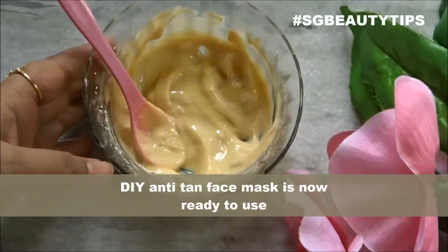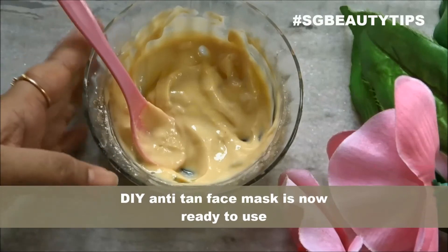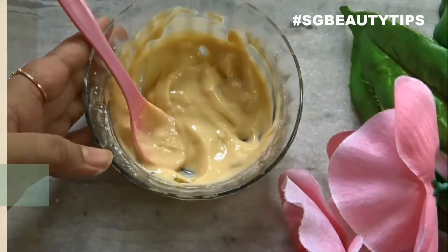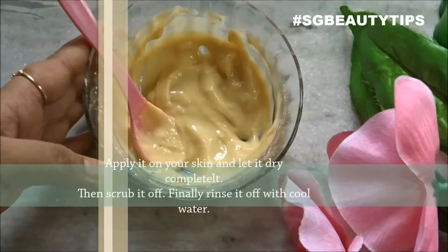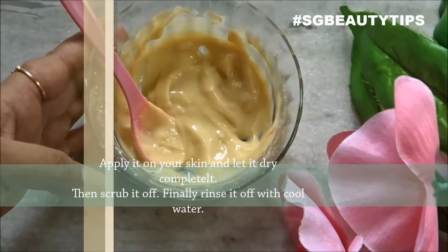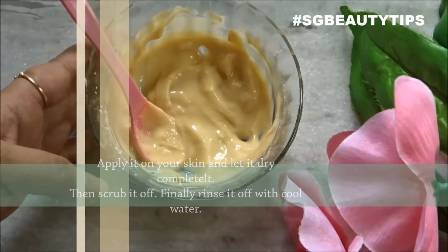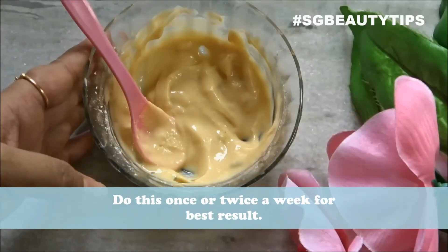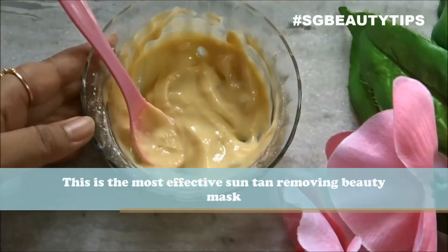Apply this paste on your skin. You can use it on your face as well as on your hands and legs. Allow it to dry, then scrub it off. Finally, rinse your skin with cool water. Do this once or twice a week for best results.